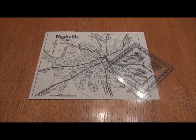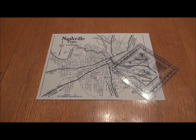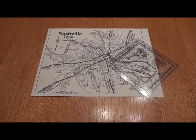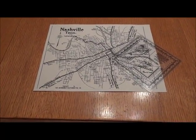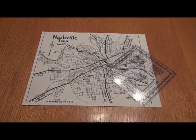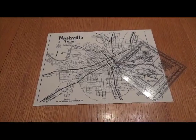Hey guys, On the Edge Survival here, this is Andrew. I'm going to show you how to shoot an azimuth. An azimuth is nothing more than a degree — there are 360 degrees in a circle, and on a map an azimuth is simply a direction.